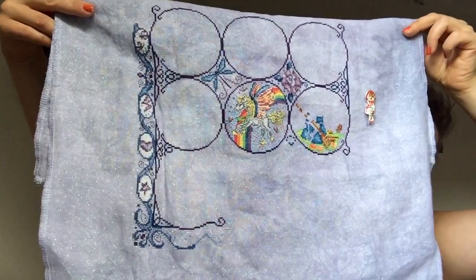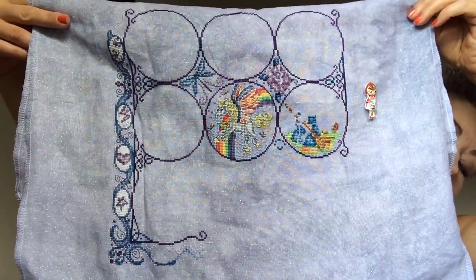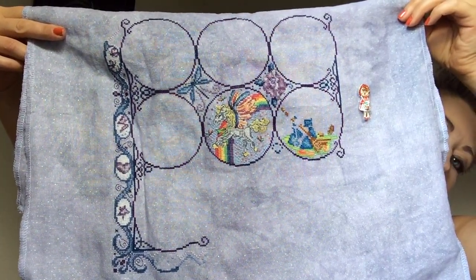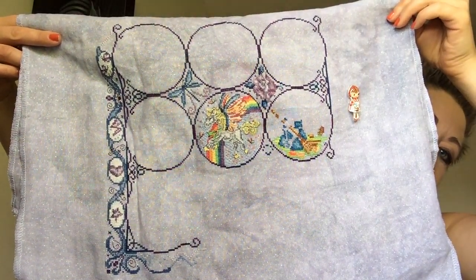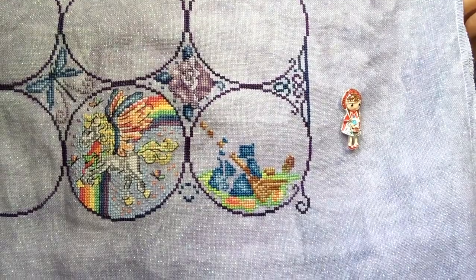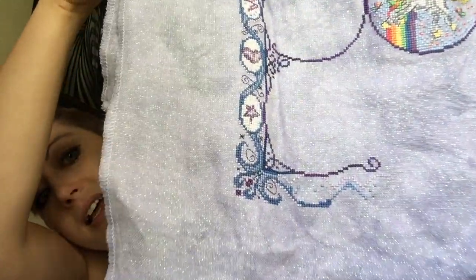I'm really stitching it on 32 count Belfast from Picture This Plus in Crystal Pansy, so it's a little bit smaller than the 28 count. But here's where I got to this week. They did release the next block, which is a cute little wizard. I did actually get a small start on him the other day, and I got some more work on the border. So this is where it is right now. I did get a little bit more done on the wizard, and some more done in the bottom corner there.